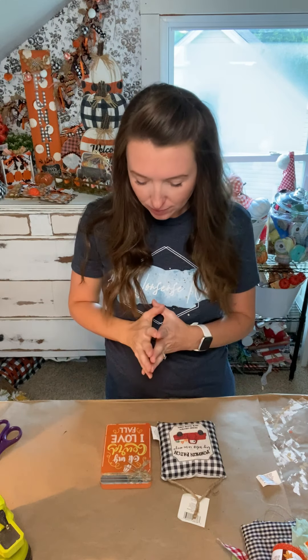Hello, you guys. It's Kayla with The Celebration Company. We are going to make today just a cute little fall decor piece using two dollar store items. We're going to kind of mash them together.